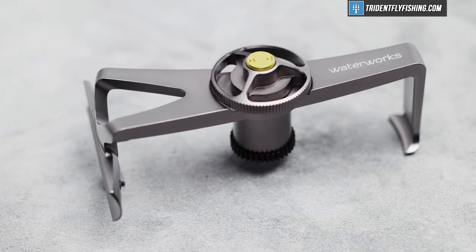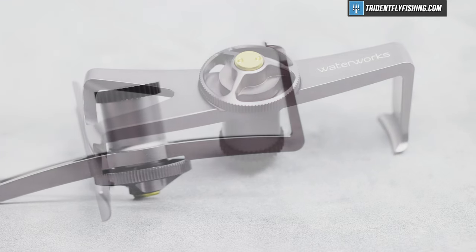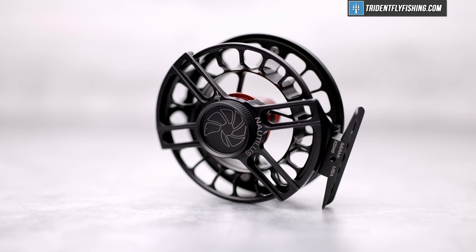Let's talk about the frame. This is a really cool frame — it's about the most minimal frame that exists anywhere. It reminds me a little bit of maybe the Nautilus X series, but taken to the max.